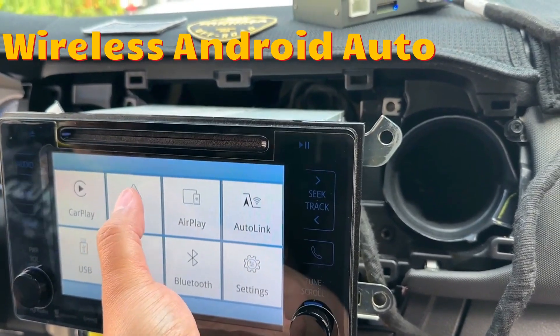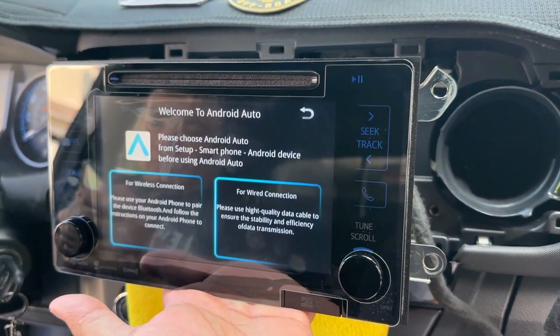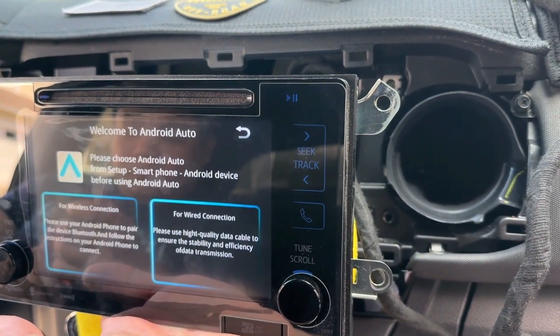Now we're gonna try to connect Android Auto. We just need to follow the instructions — you have the option of a wireless connection and a wired connection.